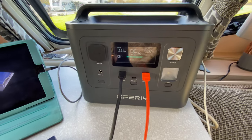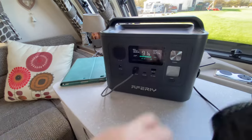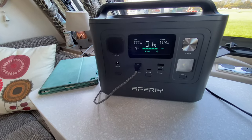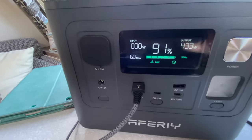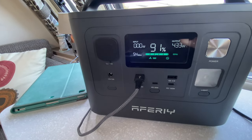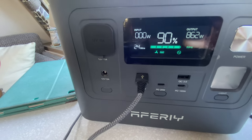Now we're going for a bigger test — Helen's hairdryer plugged in the side, with only the iPad on charge as well. On setting one, the output is going to 433 watts; if we kept it on this continually it would be all right for about another 56 minutes. We wouldn't do that, but we're going to put it on its highest setting. 862 watts — we've got a peak power here of 1,000. That's working fine and I can really feel the heat coming out of the hairdryer.